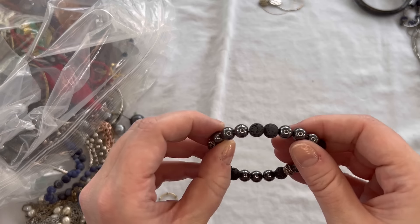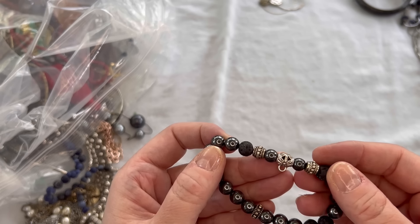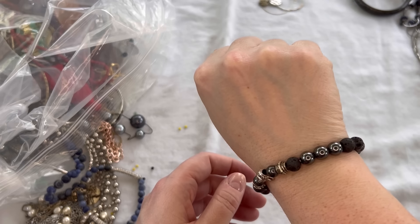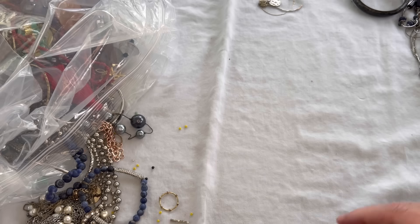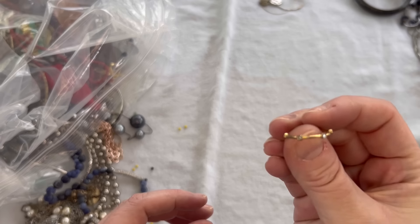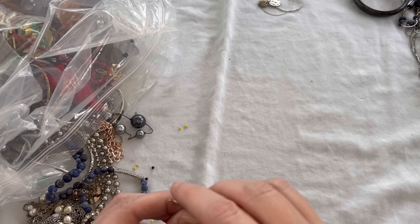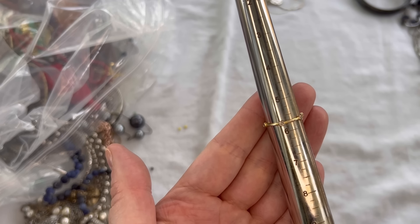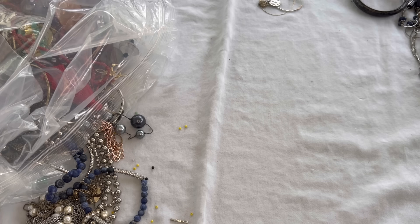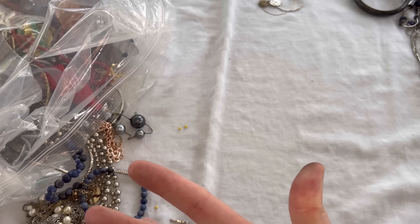We have another stretch bracelet here with little lava stones and maybe some hematite on it — looks like it's in pretty good condition. We'll do $2. We have another ring here — gold tone with little clear rhinestones all around it, coming in just above a size 6. We'll do $2 on that also — very dainty ring.